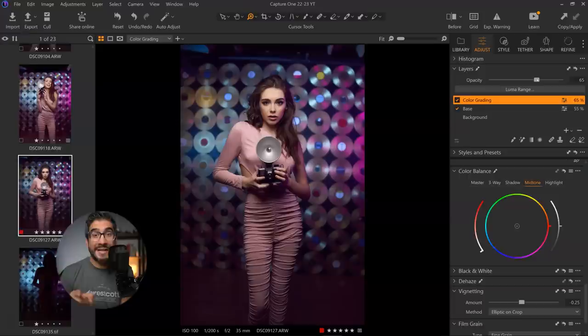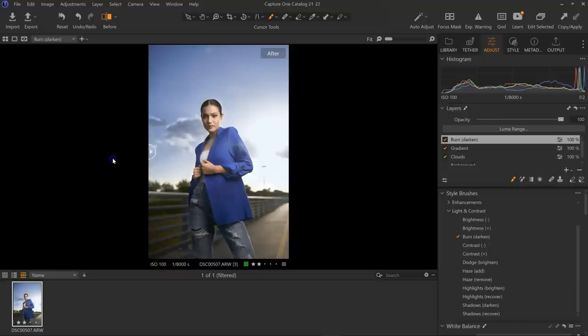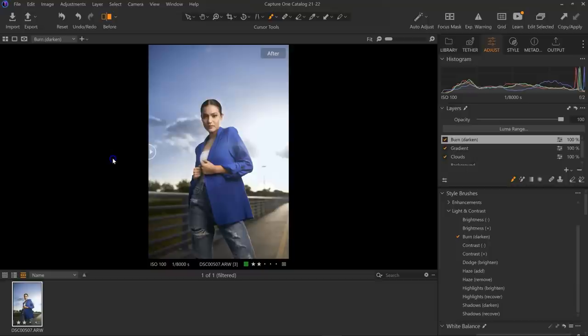Stay tuned because I will be releasing some new Capture One presets soon — be on the lookout for that. If you enjoyed this video, I have other Capture One tutorials where I edit a photograph from beginning to end, as well as how to use all the other Capture One tools to maximize your portrait editing workflow. Don't forget, I have a 20% discount code for new annual subscriptions to Capture One. Thank you again to Capture One for sponsoring this video. Have a beautiful day, and I'll see you on the next one.